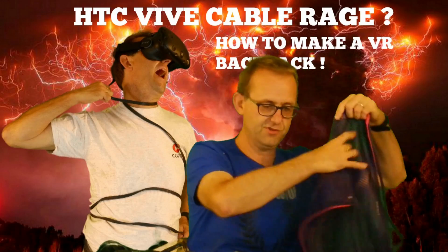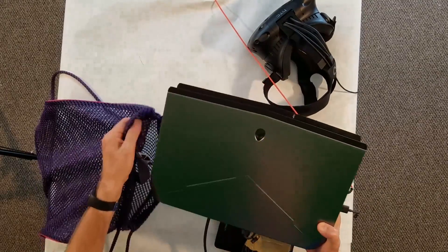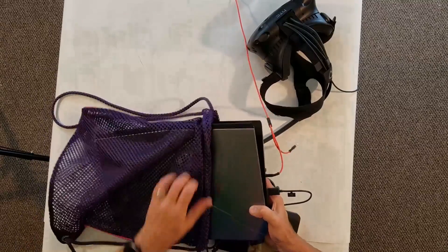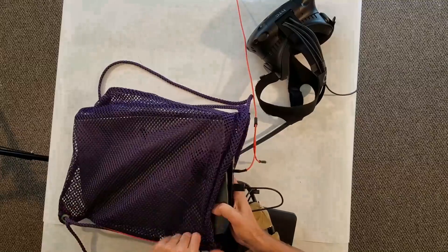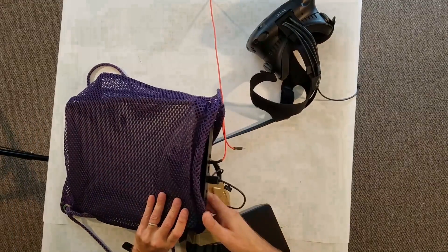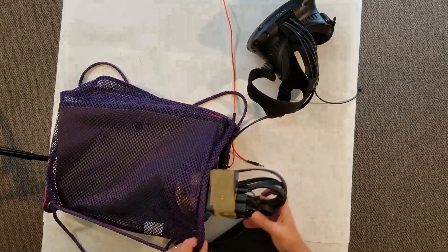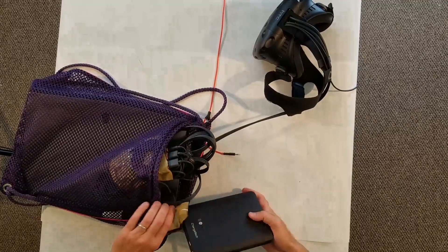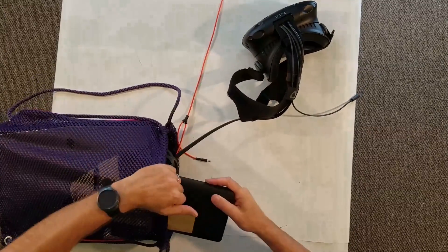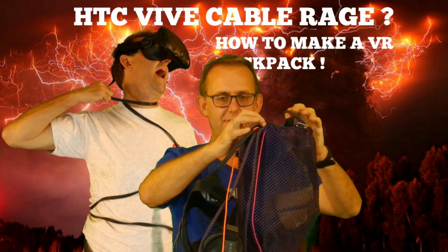Then it'll all fit into the backpack quite nicely. You start off by plugging in your headset and headphones, then squeeze everything into the opening. One thing I'd advise — which I learned from experience — is to have the heating vents of the laptop, which are at the back, not against your back. Mine were against my back and it started getting warm after about an hour of gameplay, which is also how long my laptop battery lasted.